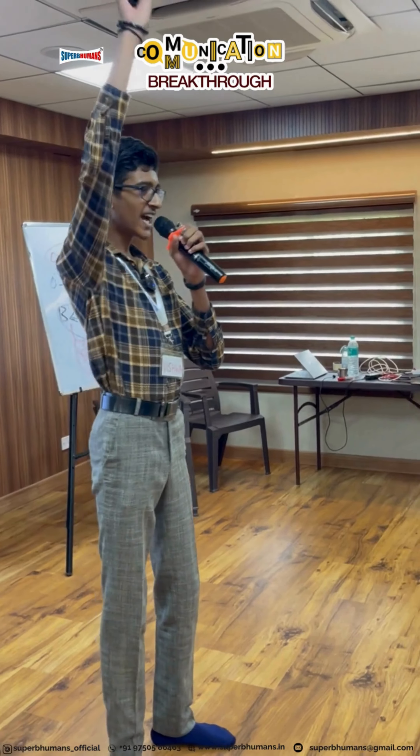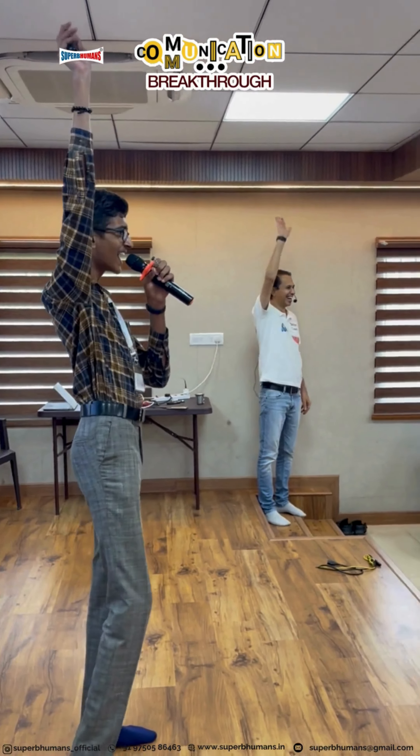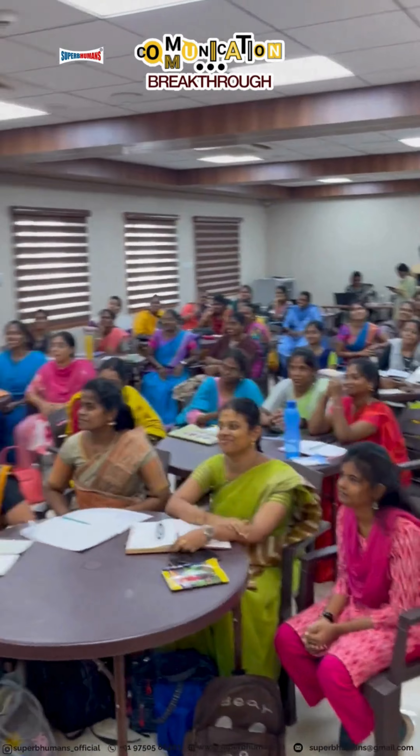How many of you ready for a game? Say hi! Hi! I want to teach you with full energy. How many of you ready for a game? Say hi! Hi. Welcome to game time!